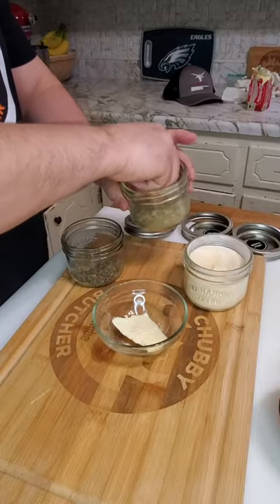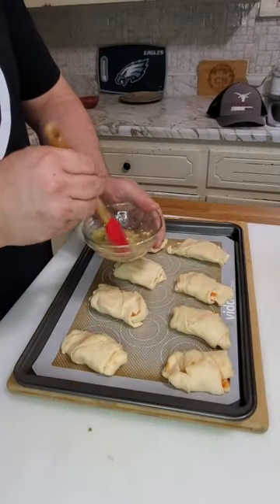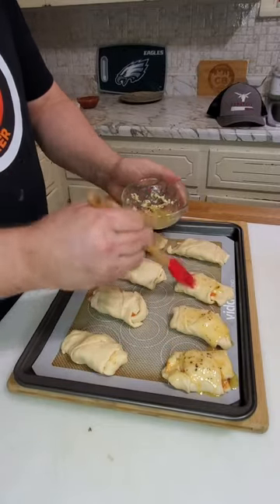Add a pinch of garlic powder, a pinch of basil, and a pinch of oregano. Microwave for 20 seconds. Brush on your garlic spread, then put in the oven at 350 degrees for 11 to 13 minutes until golden brown.